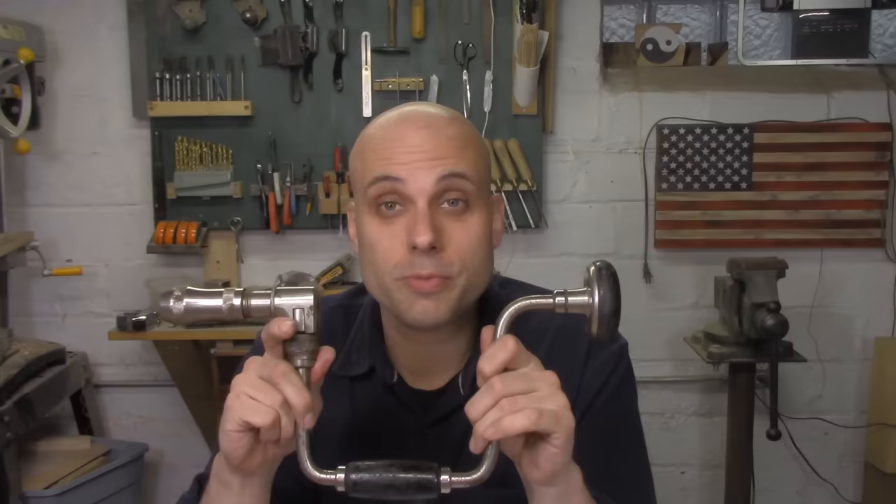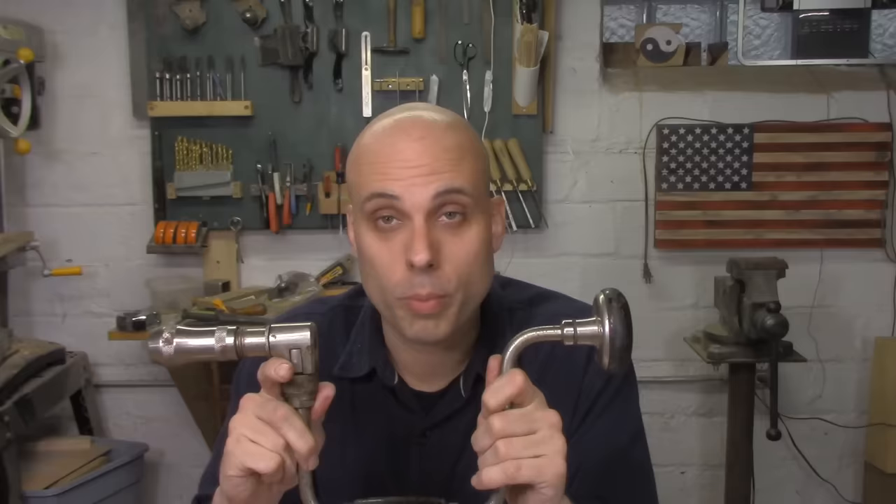The next time you're out at a tag sale or a flea market and you see one of these for a buck or two bucks, grab it and bring it home. You're not going to use it all the time — your cordless drill is way better for most applications. But there are a bunch of little situations where nothing beats the good old antique bit brace.